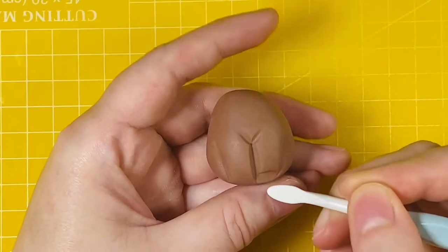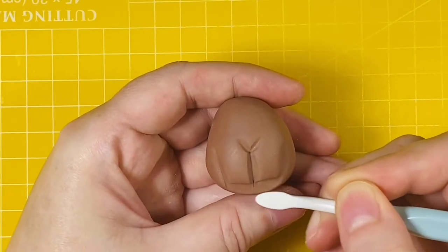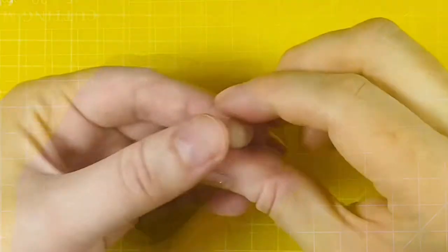Next I'm creating a space for the hooves to sit at the bottom of the legs, so I'm just using the wide end of the dresden tool to push the paste backwards. And here's a view from the side so you can see the paste I've pushed back now sits flush with the rest of the body.